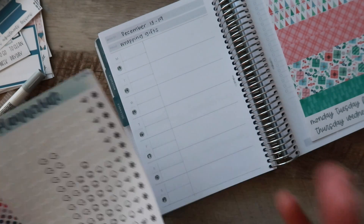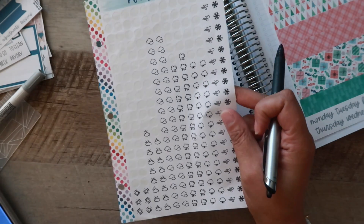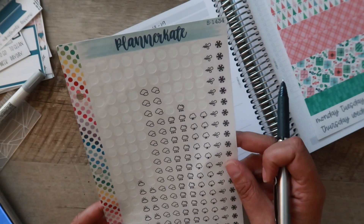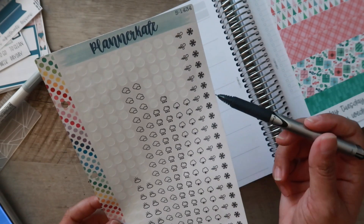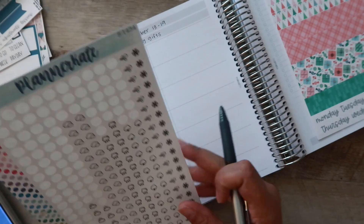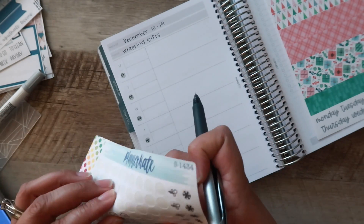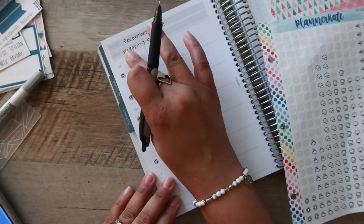Next up is the weather at the top. I'm going to use stickers because I like how they'll look. This is sheet S1434 from Planner Kate — I love these icons because they're neutral and small enough to work in this space. I'm going to put the weather icon right in the middle and then put the temperature on each side.